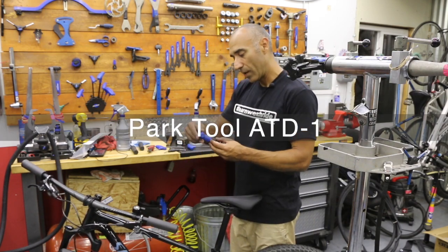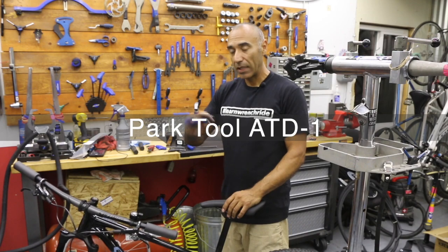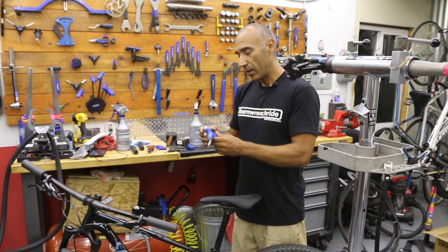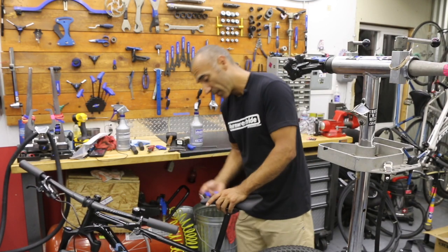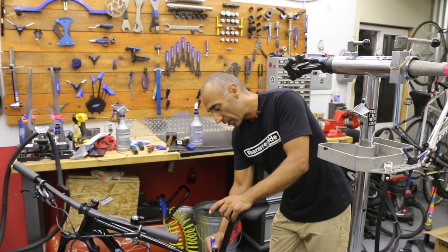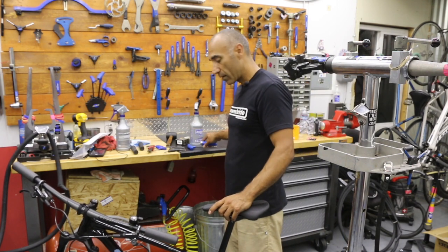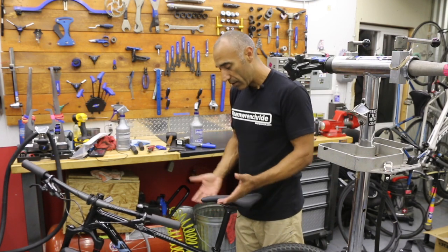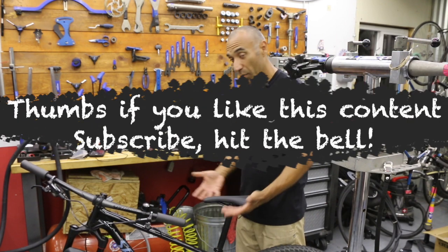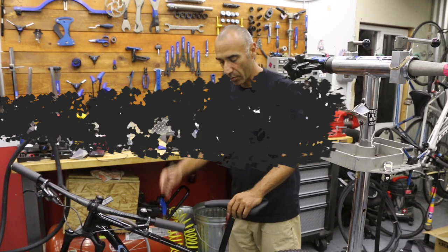I'm going to break out the Park Tool ATD1. This one does not allow you to over-tighten - it will click past once it reaches the proper torque setting. Right now it is set to 6, and they're asking for 6.2, so at least we can get close. You'll feel it turn a little bit and then click. If you try to turn again, it's just going to click and won't allow you to overtighten. Pretty awesome tool. You can test it - make sure this guy's not too loose. Give it a tap, and if it moves on you, it's too loose. That's one test, but don't overdo it.